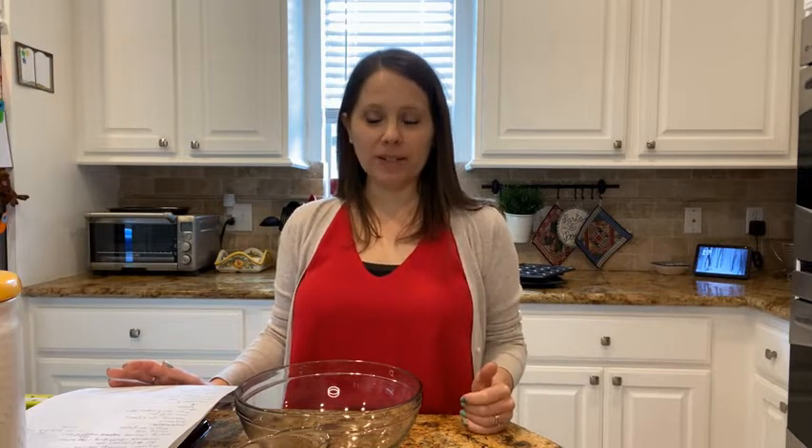Hi everyone, this is our first video for Teens Cook from the Fort Bend ISD librarians. My name is Andrea Spina. I'm the librarian from Travis High School, and today we're going to be making churro mini bites. We did a poll last week for Hispanic Heritage Month, which goes from September 15th to October 15th, and you guys picked churros as your favorite recipe.